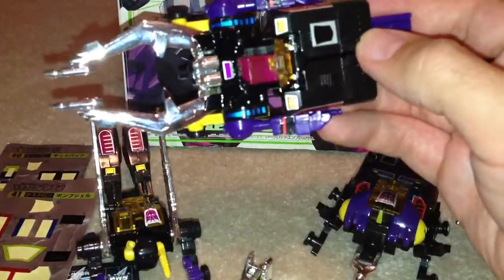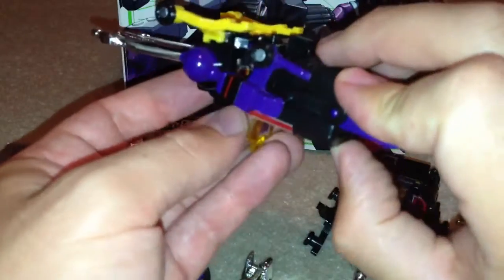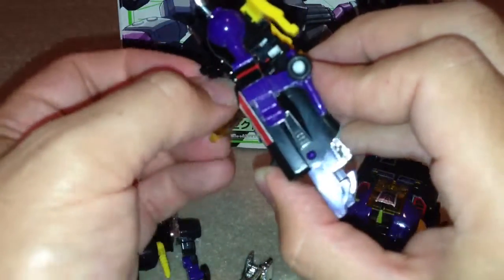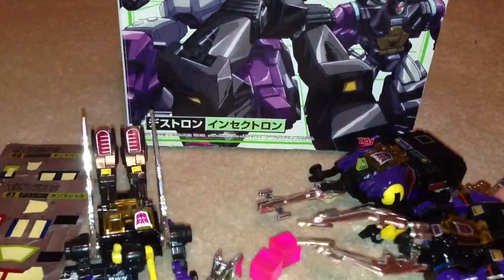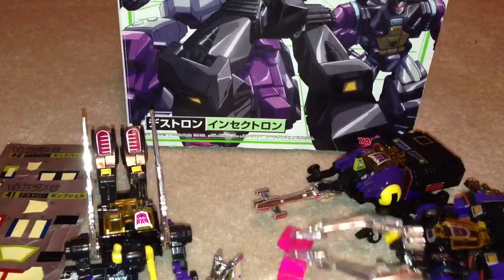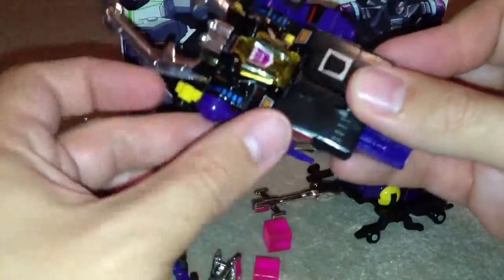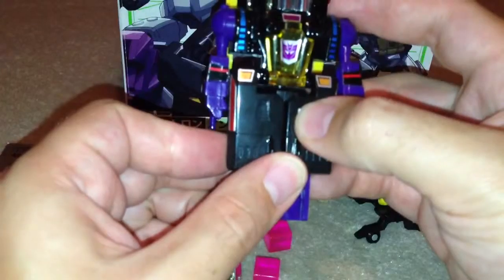He's got his little Energon cube in there. Or if you want to display him with the Energon cube — it's a bit tricky to get out — you can have all the Insecticons kind of munching on these little Energon cubes if you wish. So that's Shrapnel.